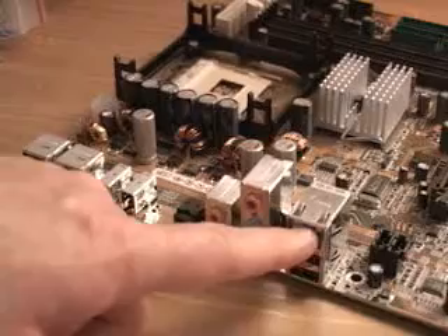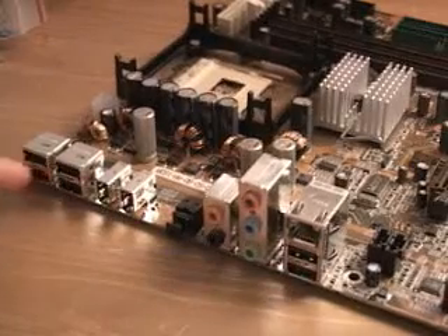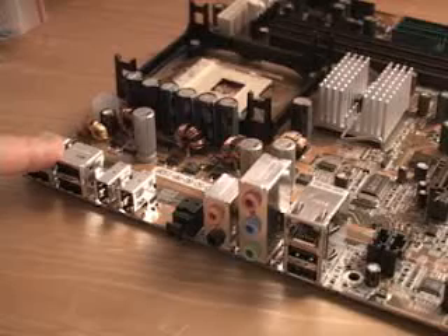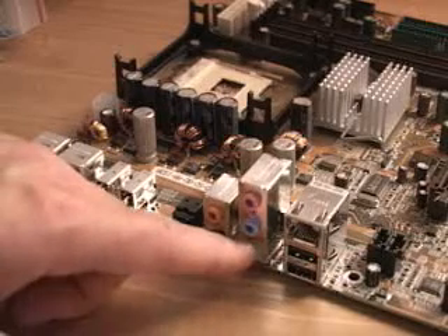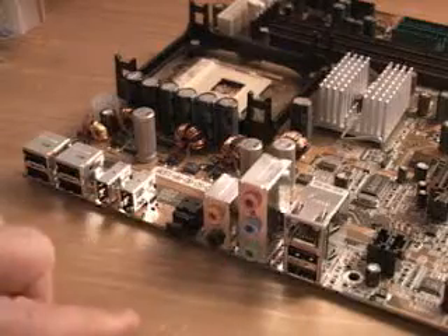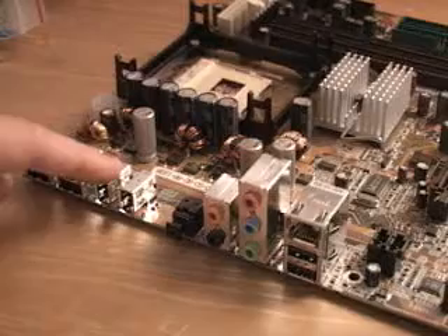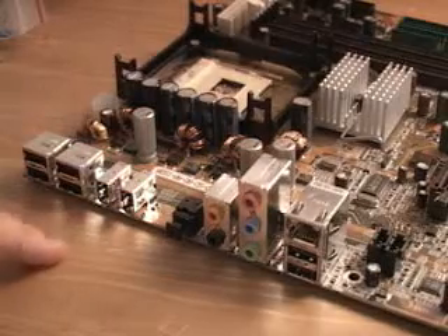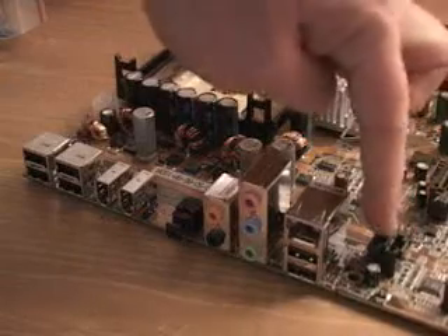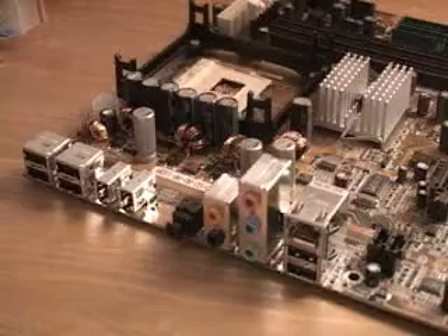You can certainly see how many things are on board with this particular motherboard. You have a NIC card. You have two USB ports here and four more over here — all of these are USB 2. You have 5.1 channel audio, and you also have optical out. You also have two FireWire connections right here, and this connector here is for audio, where you connect it into your DVD or CD-ROM drive.